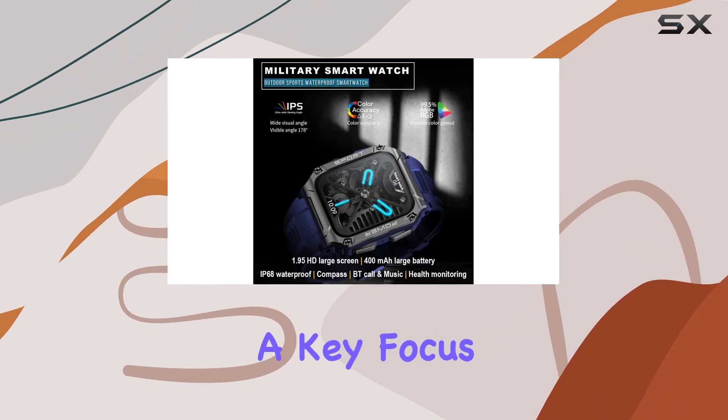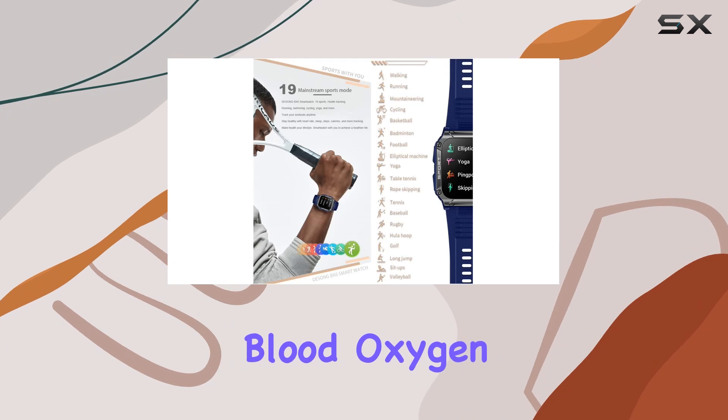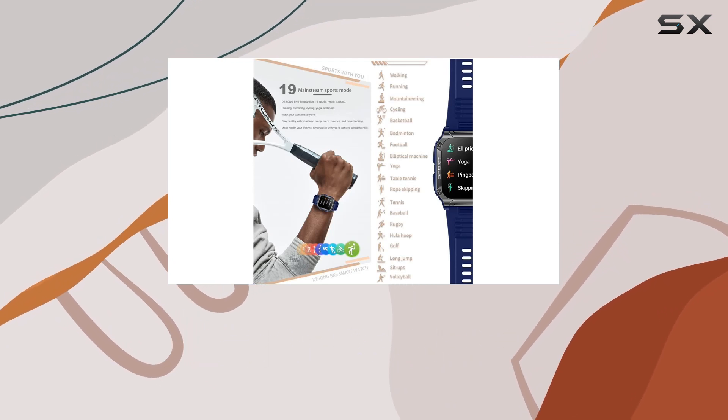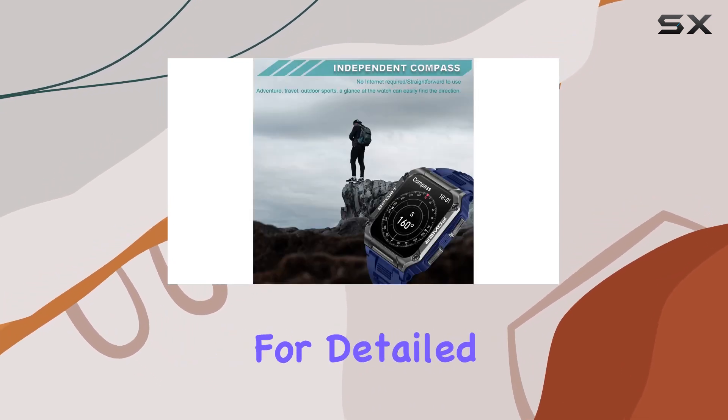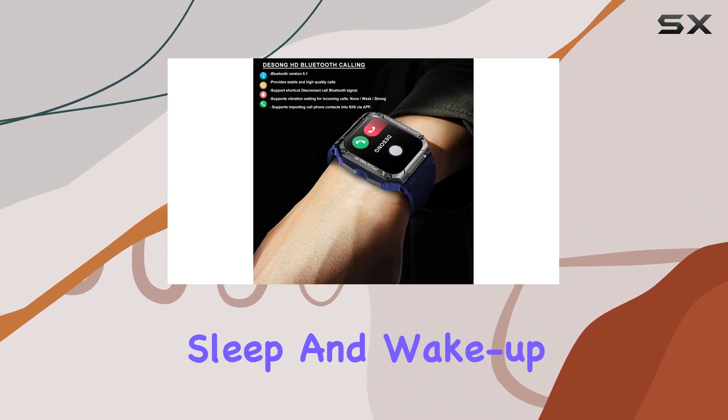Health tracking is a key focus here, with the ability to monitor blood pressure, heart rate, and blood oxygen levels. The watch also features a motion sensor for detailed sleep tracking, distinguishing between deep sleep, light sleep, and wake-up time.